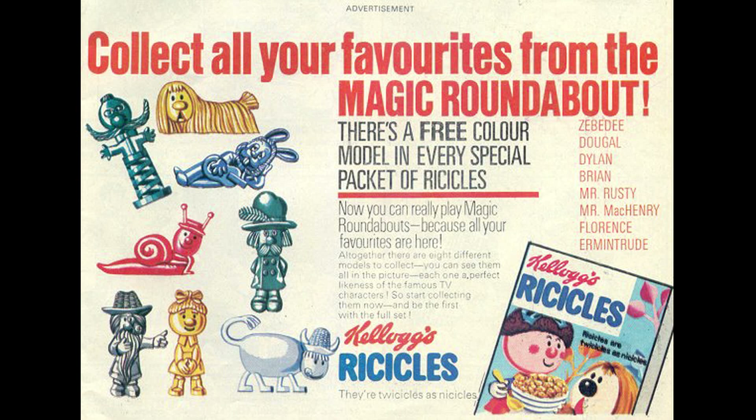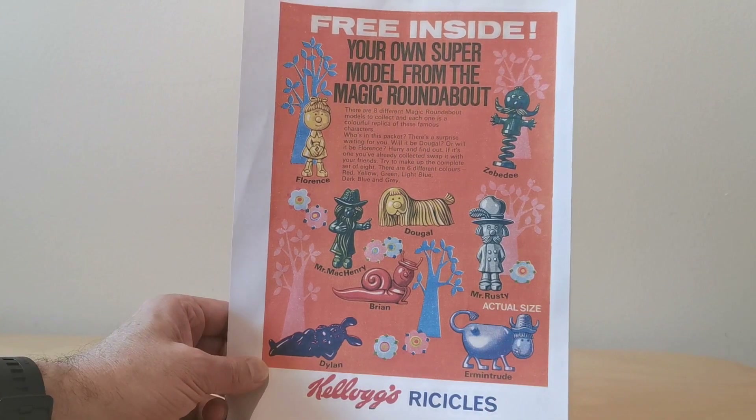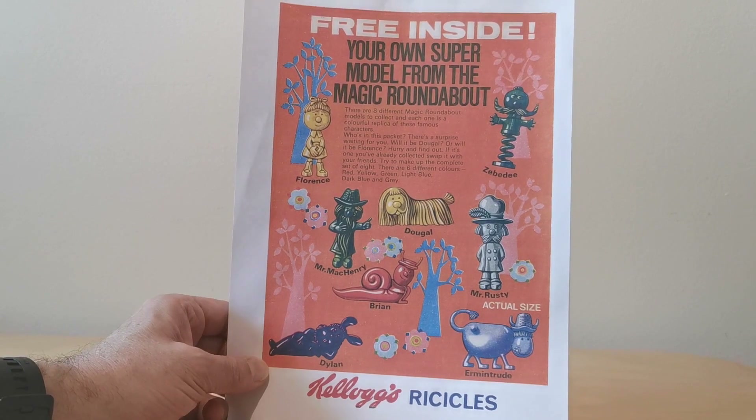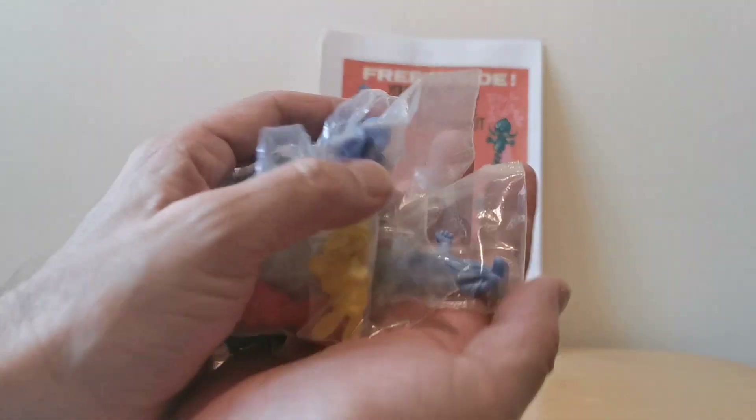They came in six colors: red, yellow, green, light blue, dark blue, and gray. I managed to get all of them in all of the various colors as well, which I'll show you later on. So those are the characters.